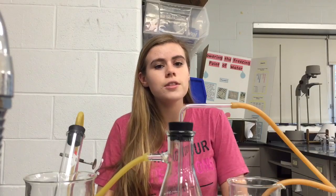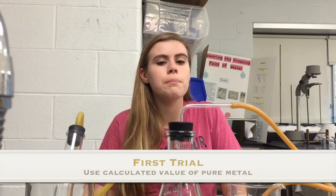The first thing you should do when you get to class is set up the apparatus. This is the most important and also the most complicated part of the lab. You'll do a practice run with either pure aluminum or pure zinc, based on the calculations you did at home.